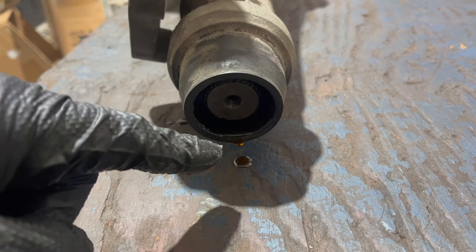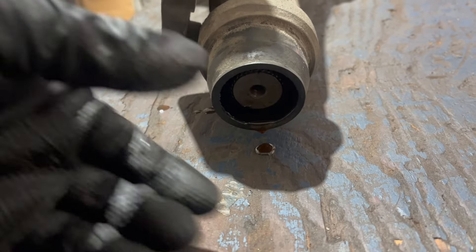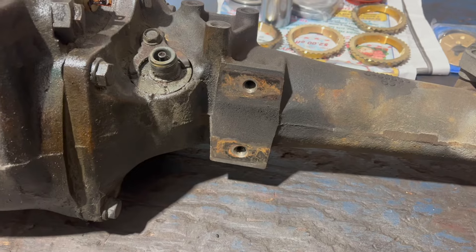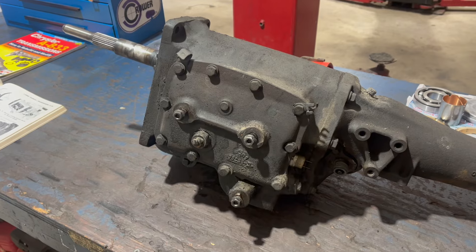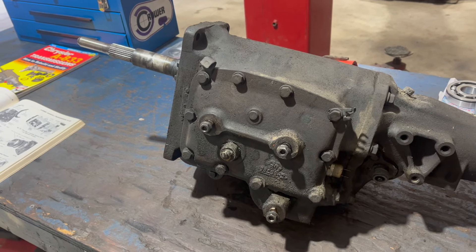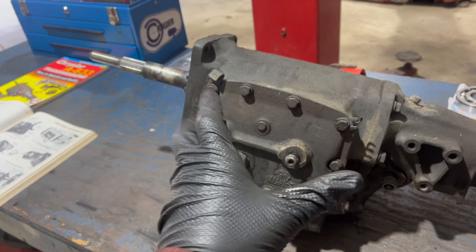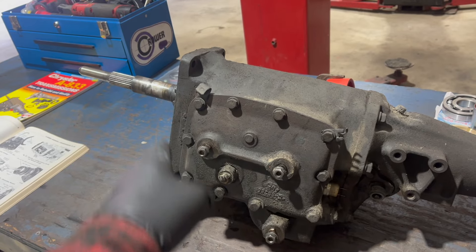At the back, where the fluid's dribbling out, the rear seal and the output shaft - this is where the driveshaft goes. The drain plug is here and the fill plug is in the middle on the other side. This two-bolt mounting pad is similar on all 833s. This main body is also essentially the same for all 833s. In fact, even the GM version - there's a version of this in GM trucks - uses the same basic main body, although the input's different.